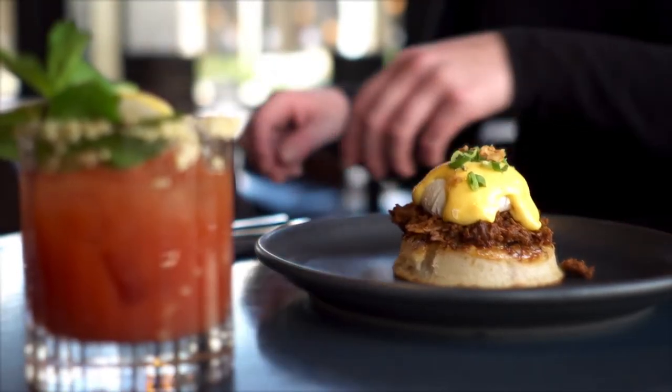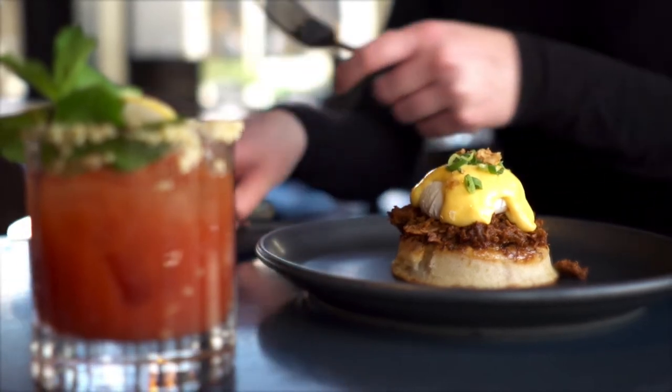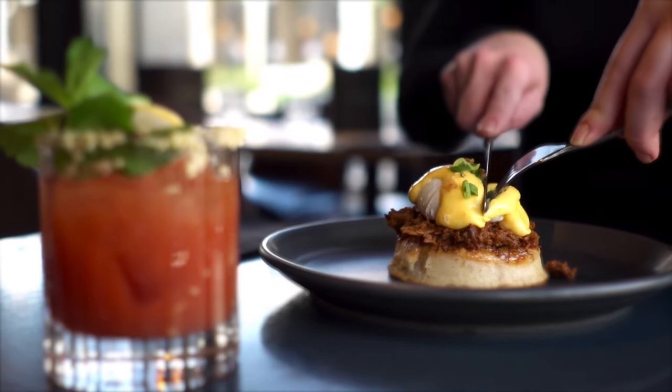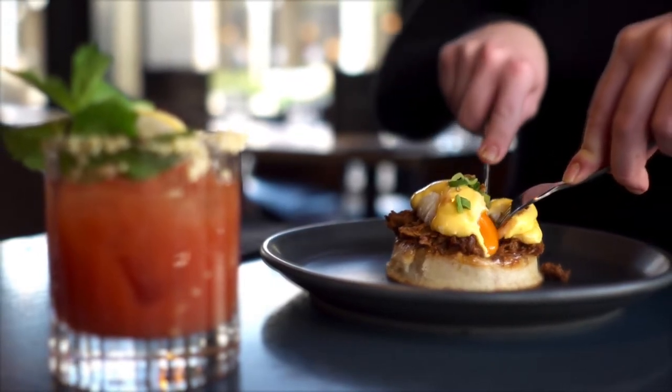So we're doing a short rib crumpet, which is a crumpet spread with marmite butter, topped with braised BBQ beef short rib, topped again with a Clarence Court poached egg and then finished with hollandaise, crispy shallots and spring onions.